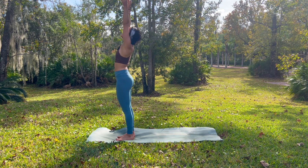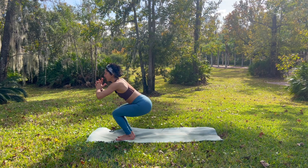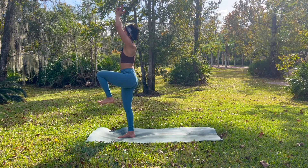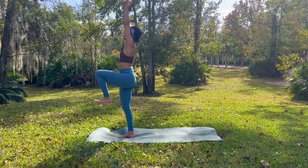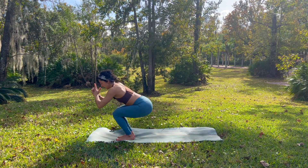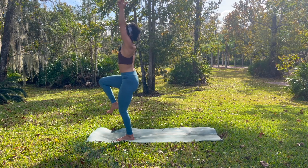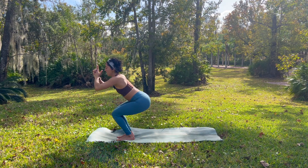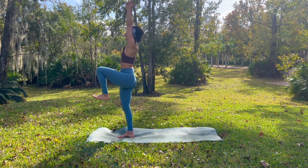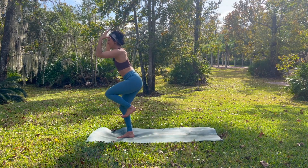Exhale, sink low into your chair pose. Interlace your last three fingers. Shift your weight into your right foot. Left leg rises up towards the sky, fingers point up. Maybe you look up for an extra challenge. Exhale, sink back down. Inhale, shift your weight to your left foot. Draw your right knee in towards your heart. Exhale, sink back down. Inhale, shift your weight to your right foot. Take your breath in. Exhale, release the grip of your fingers. With control, light bend into the right knee.